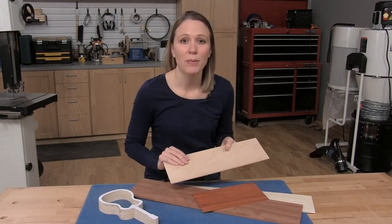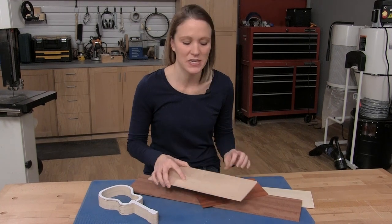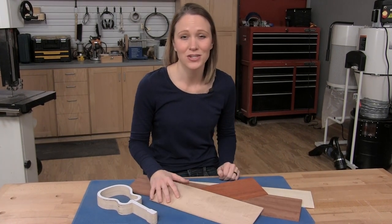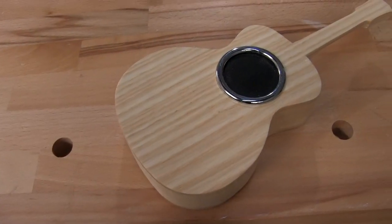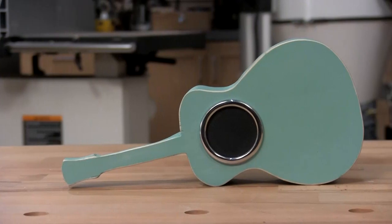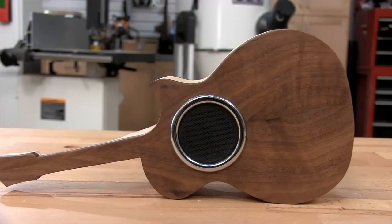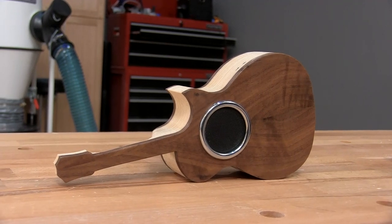Now we're ready to attach our top and bottom panels. You can use one eighth to a quarter inch thick pieces and make it as fancy or as simple as you want. I'll be using a single piece of hardwood stock with a clear finish, but you could use hardboard and paint it, or create a cool looking top with bookmatched pieces, which is when two pieces look like mirror images.